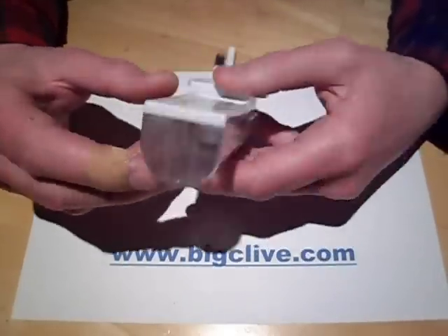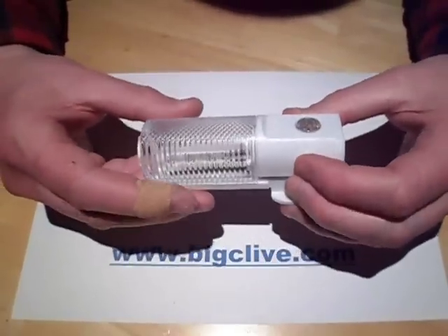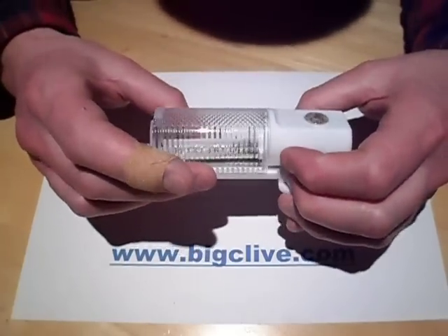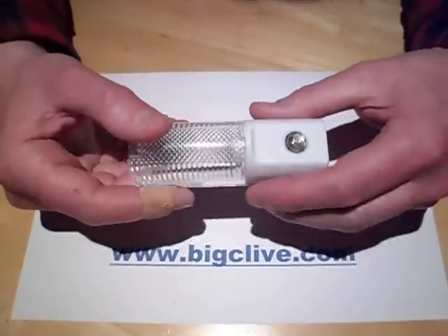An LED nightlight that is very clearly based on the original case used for a popular tungsten-style nightlight, but they've got a little circuit board with LEDs. So let's take a look inside — I'm going to make a wild guess and predict a capacitive dropper in this one.